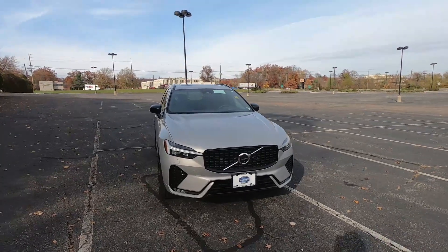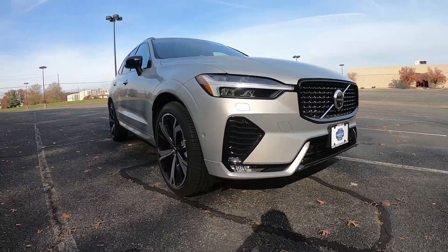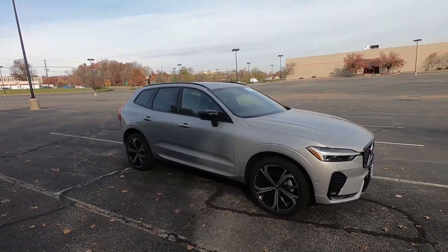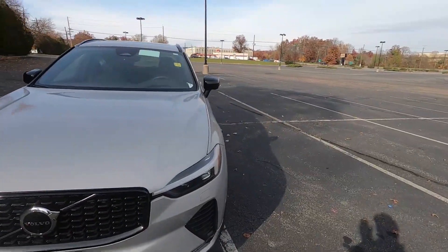Getting back to this 2022 XC60 R Design — this is actually the B6 R Design, which is pretty much the top of the line trim you can get for this brand new XC60.